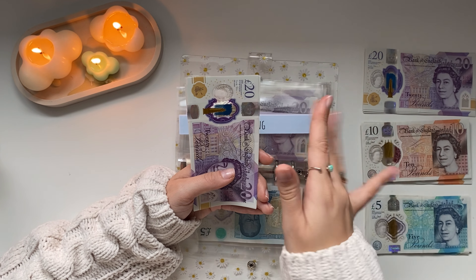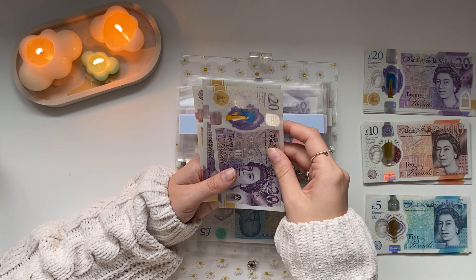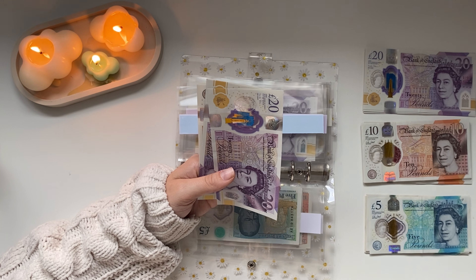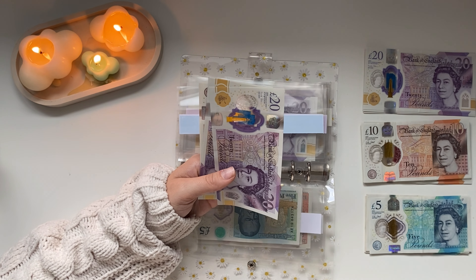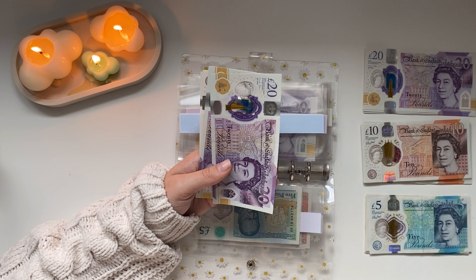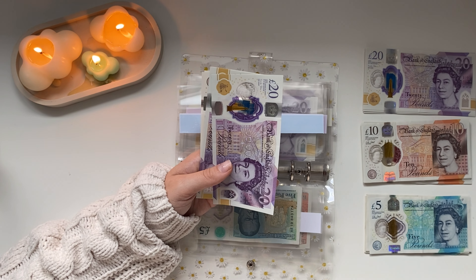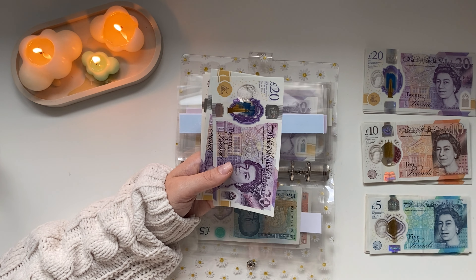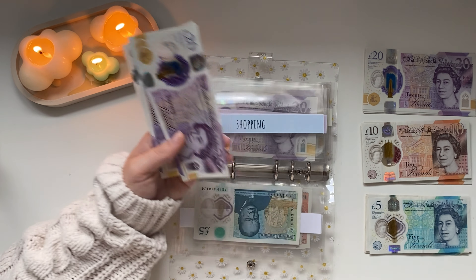Health is getting £5, so that now has £10 total. This is just for prescriptions, paracetamol, anything from the pharmacy really. Shopping is getting £20 — two tens.